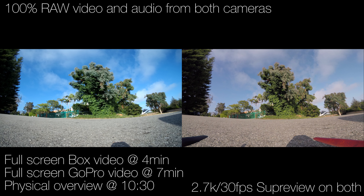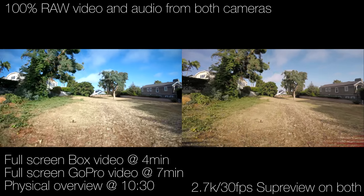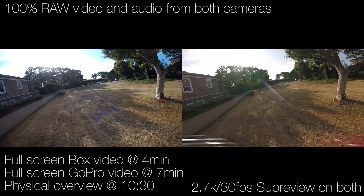What you're watching here is the GoPro Session 5 and a prototype of the box camera from Foxeer. I haven't even told you which one is which, but I don't think I need to. You can probably tell for yourself.